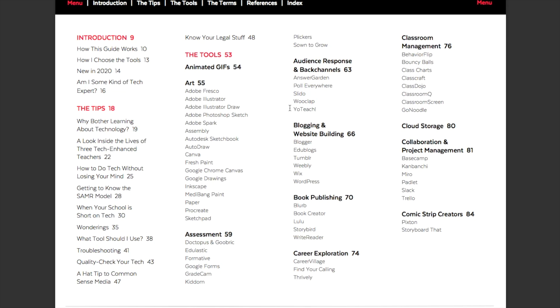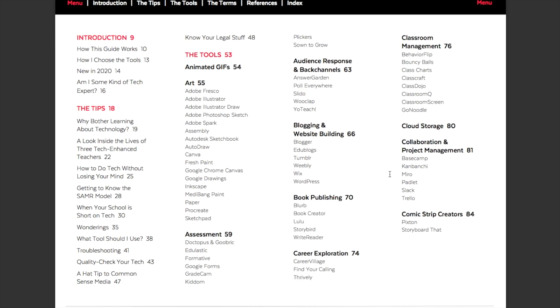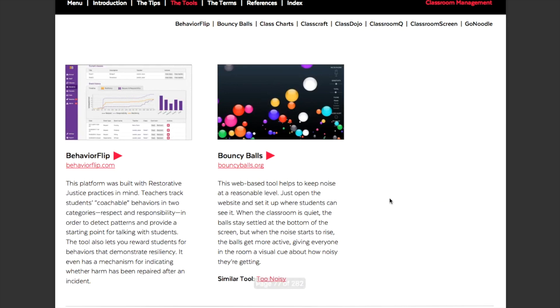We're going to go back to the menu and look at one more section meaningful to teachers of all areas, including English — and that is classroom management. Again, we're going to see some background information from Jen categorizing the different tools. The tools listed include Behavior Flip, Bouncy Balls, Class Charts, ClassCraft, ClassDojo, Classroom Cue, Classroom Screen, and GoNoodle. You alone would know which of these tools would be really helpful for you as you look at them.